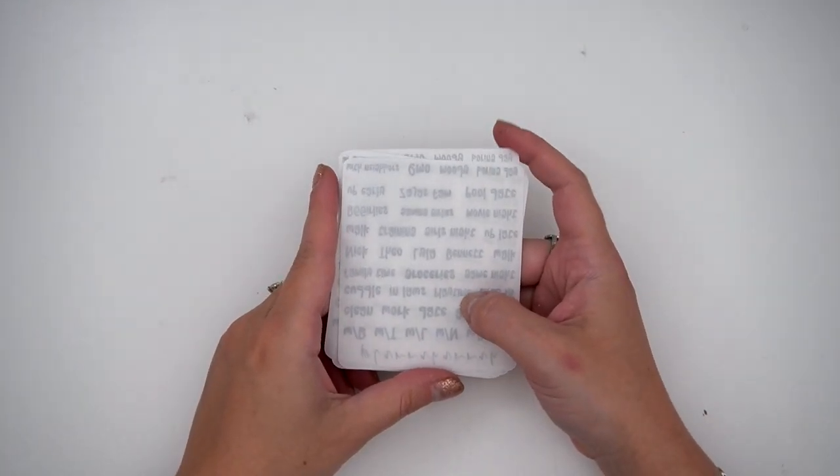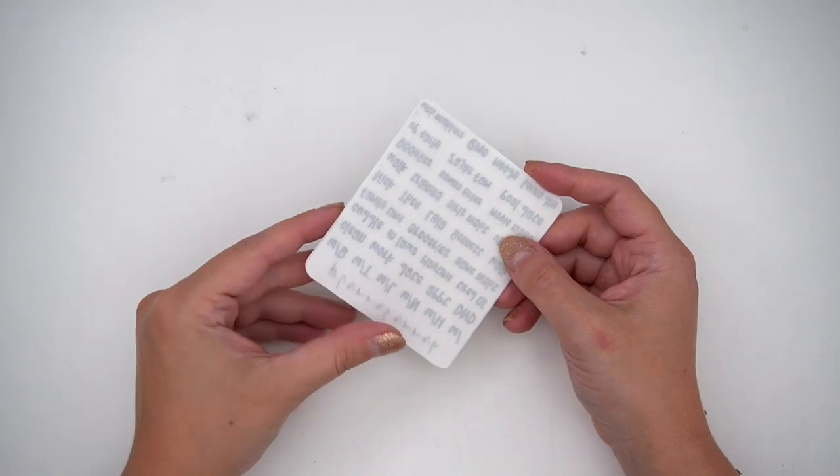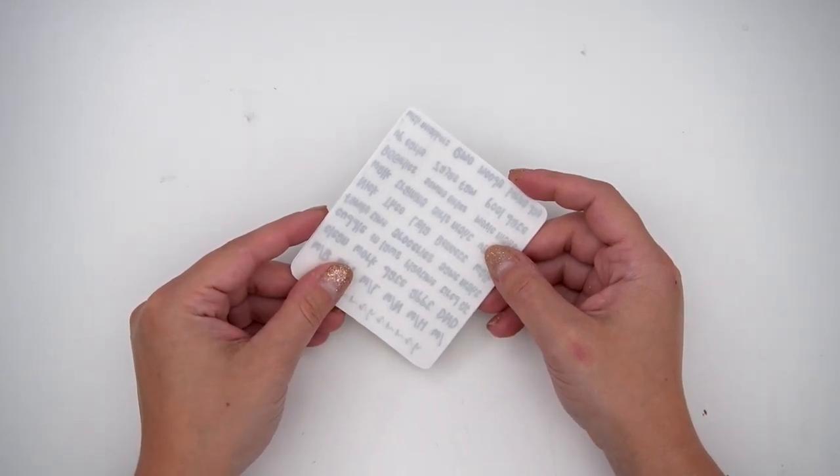Then I got something that I can't show you — it's the font of the month for last month because of the foil color. But just let me tell you: excellence.